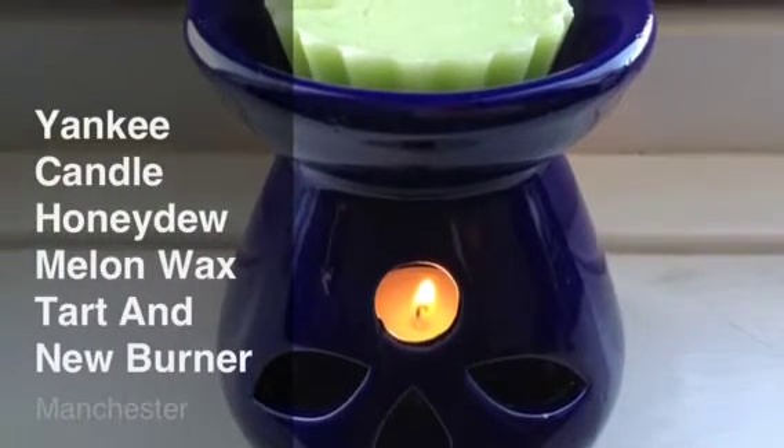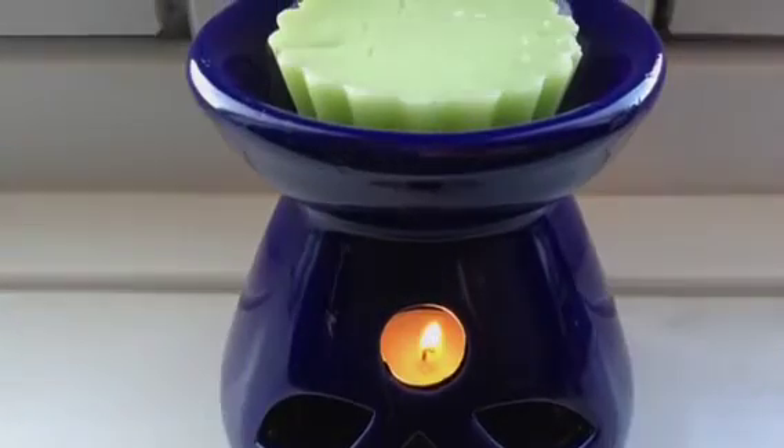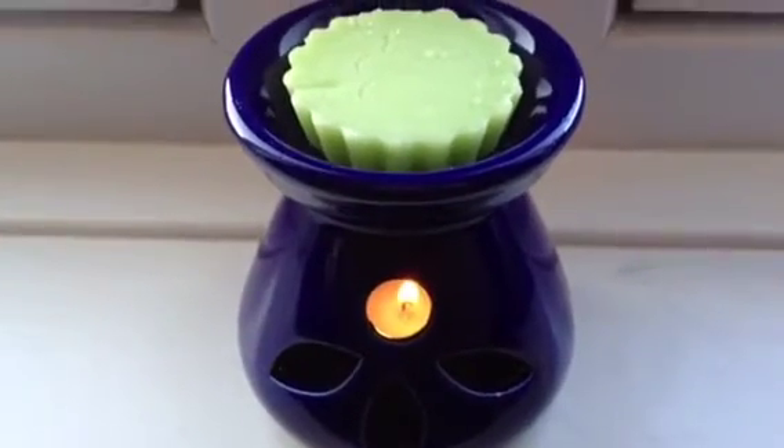Welcome to my video. I hope you enjoy. Keep watching and don't forget to subscribe. Hi everyone. Just thought I'd show you this wax warmer.